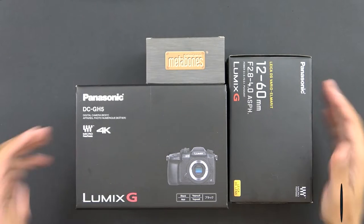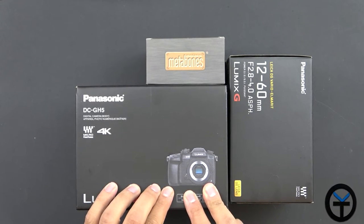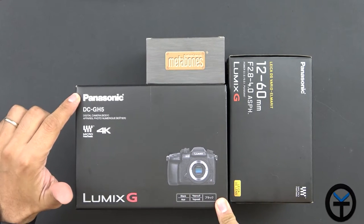This is the new setup that I'm going to be going with — definitely the GH5, the Panasonic GH5. This is body only; I did not pick up the one with the lens.